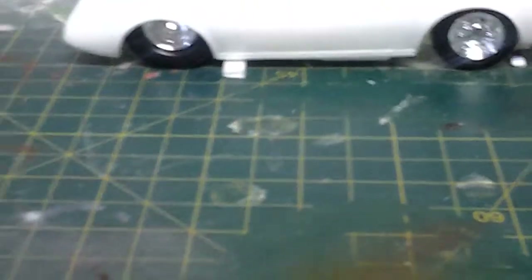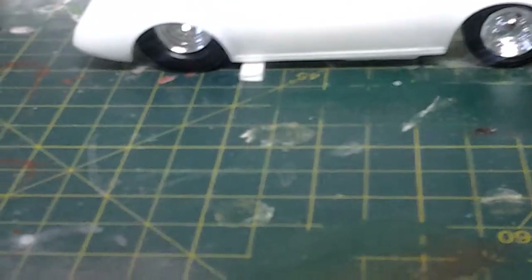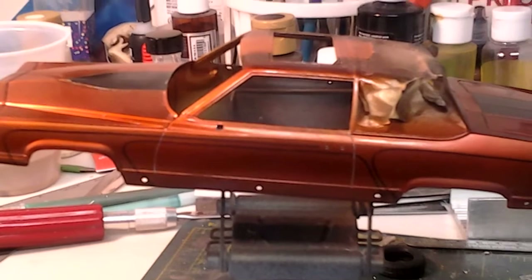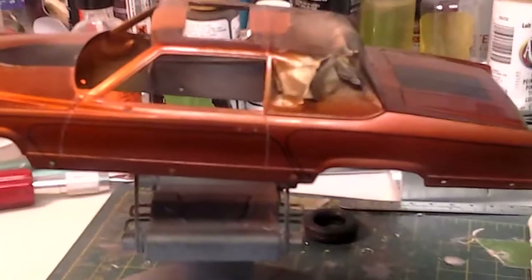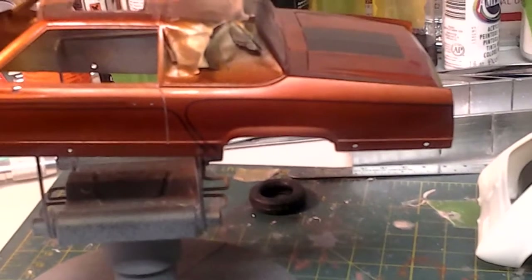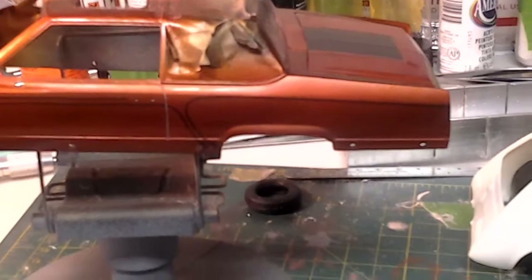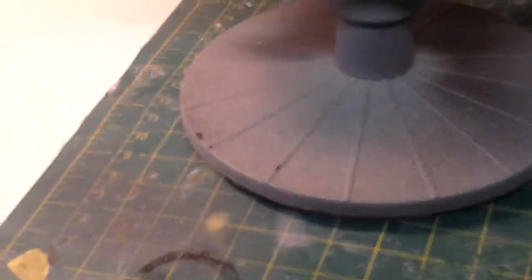My other update is on the Caddy that I've been painting. I've got it candied, and I know I said I was going to do more on the paint techniques, but I've been going kind of slow.